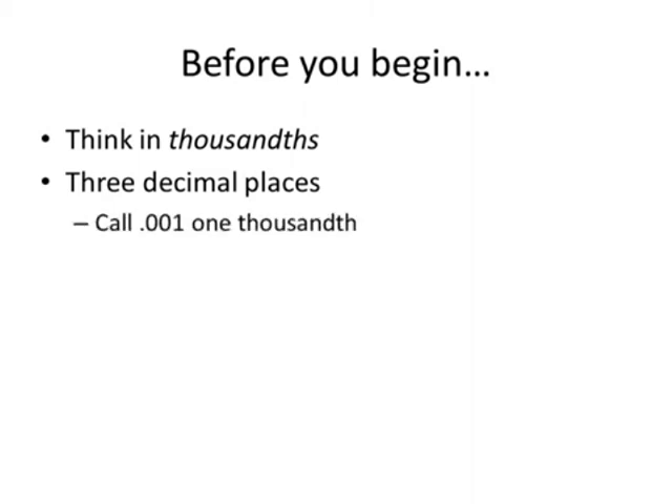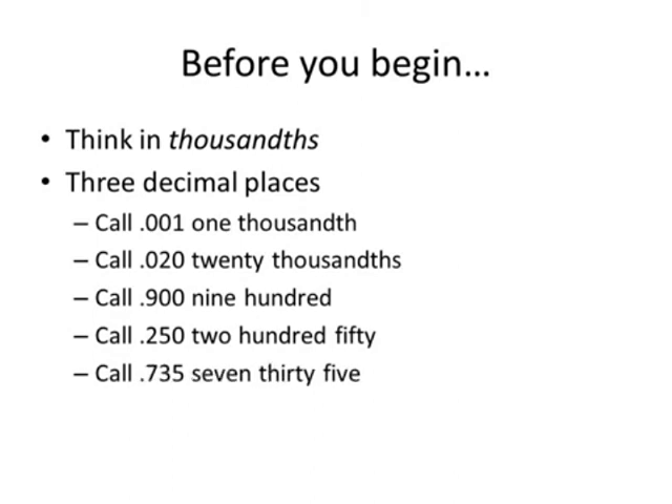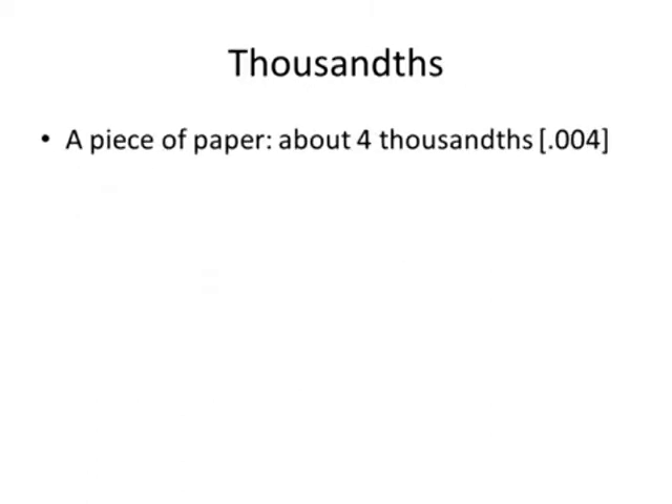So you're going to think of 0.001 as one thousandth, 0.020 as twenty thousandths, 0.900 as nine hundred thousandths. A quarter of an inch you would say is two-fifty. Point three seven five — think of that as seven hundred seventy-five thousandths. So how much is a thousandth of an inch anyway?